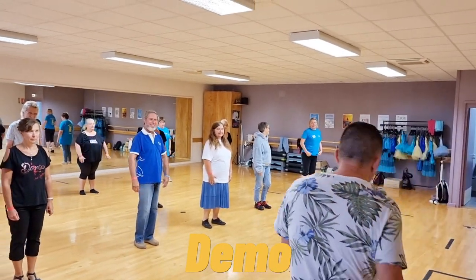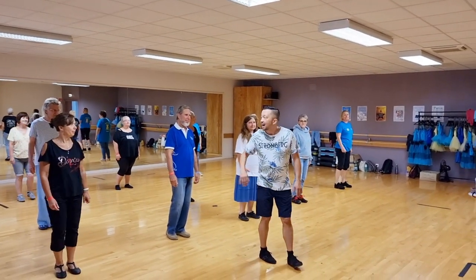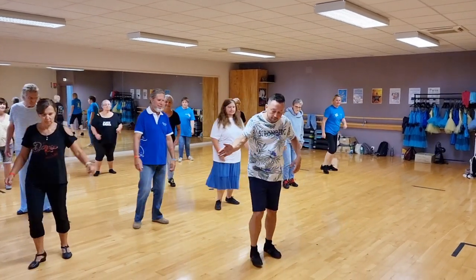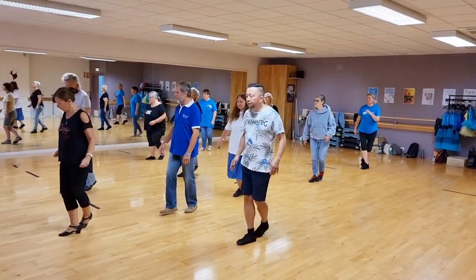Here we go. A side, six, seven, eight. A side, seven, eight, seven, eight. One, two, three, four.